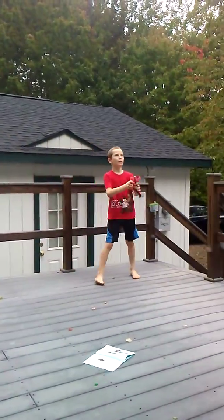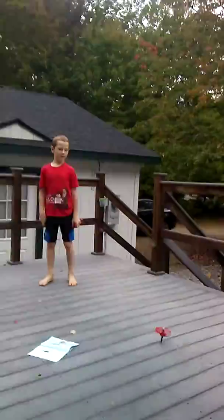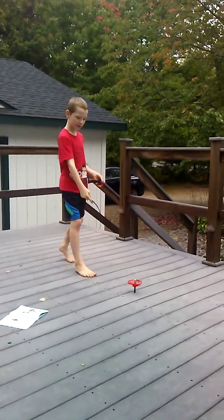Now the up finder. And as you can see, when it comes down, it spins really good.